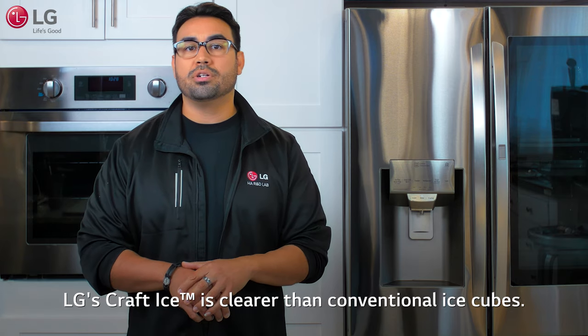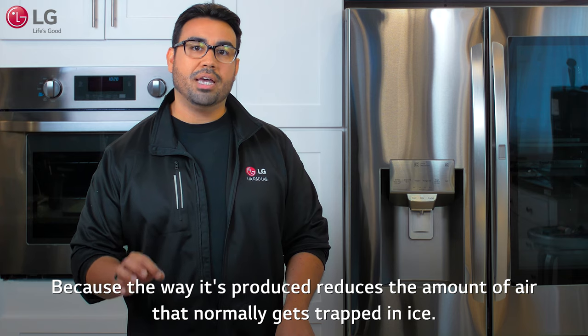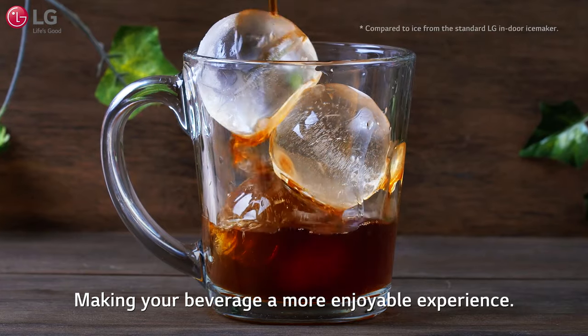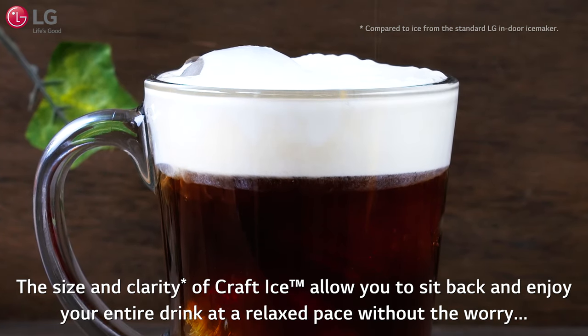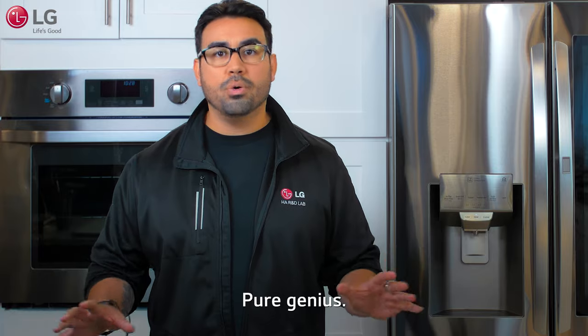LG's Craft Ice is clearer than conventional ice cubes because the way it's produced reduces the amount of air that normally gets trapped in ice. This clarity is the key to slow-melting ice, making your beverage a more enjoyable experience. The size and clarity of Craft Ice allow you to sit back and enjoy your entire drink at a relaxed pace without the worry of it tasting flat or watered down. Pure genius.